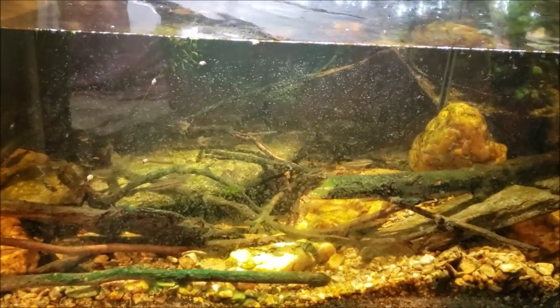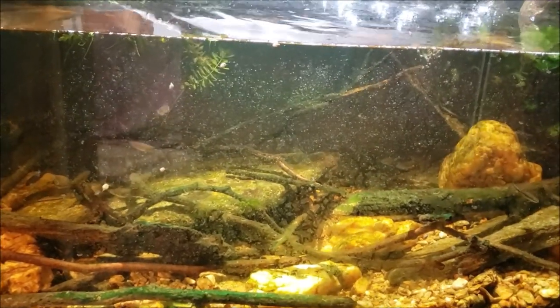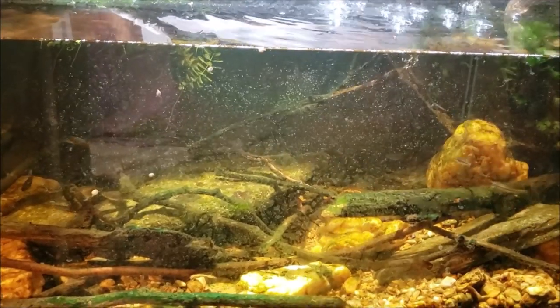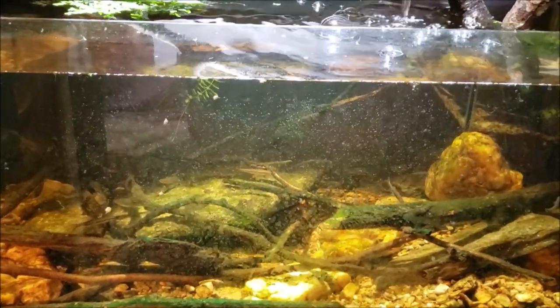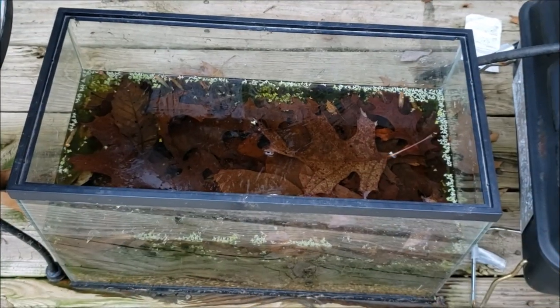I did want to add some more leaves back into the tank. I also would like to add some more sticks, but the sticks are probably going to have to wait — it's a little bit on the chilly side for me to be out grubbing around in the stream. But I do have an idea, so give me a minute and we'll see what we can do about getting some leaves in the tank.